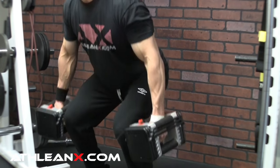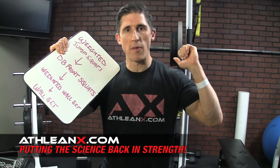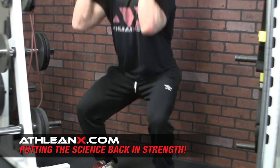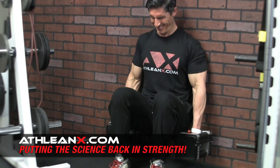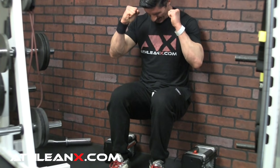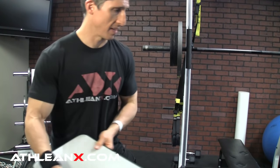Weighted jump squats go right into dumbbell front squats. We're going to do eight weighted jump squats, then pick those dumbbells right up into a dumbbell front squat and do 12 reps of those. Then you go right over to the wall — and now it's really a test of your mettle. You're going to do a wall sit holding those same dumbbells, 40 pounds in each hand, until you can't do it anymore. And then it's not over — you drop the dumbbells and see how much more you've got to really put the nail in the coffin.